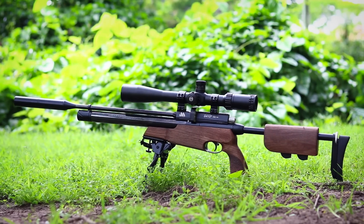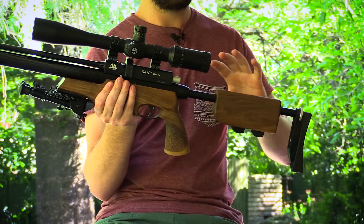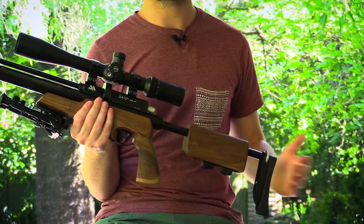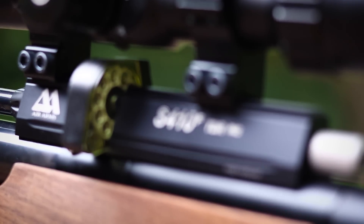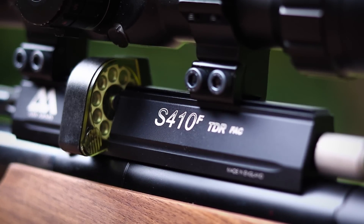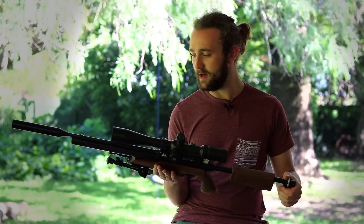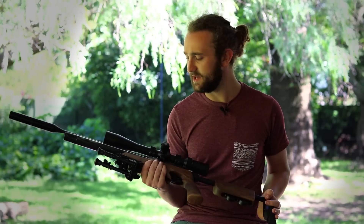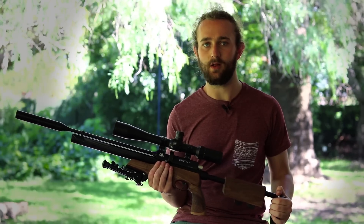This is a .22 caliber 30 foot pound gun. It's nice and compact, with exactly the same build as the 12 foot pound TDR but obviously tuned to a higher power. I'm very excited about this gun — today we're going to go over some of its features, do some accuracy testing, and talk about what this gun is good for and some of the drawbacks as well.